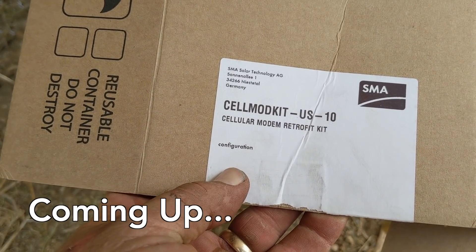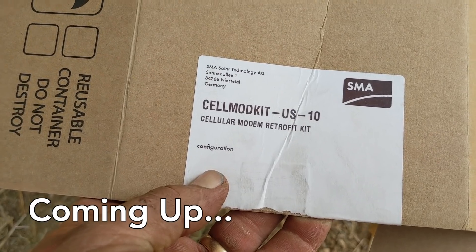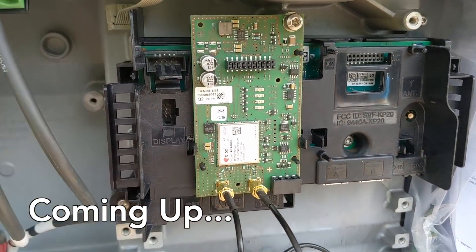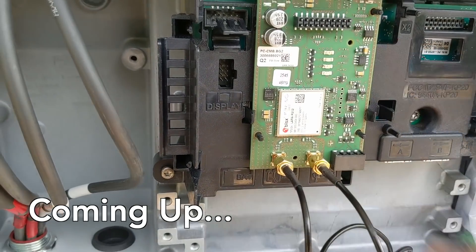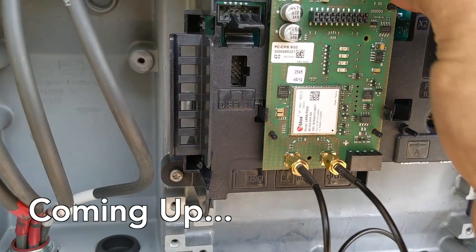One of the things we're adding to this job, which we haven't done before, is the cellular modems for each inverter. We just popped the inverter in — it's a pretty simple install, it's pinned and located and it snaps right in. You've got one fastener you need to tighten up.